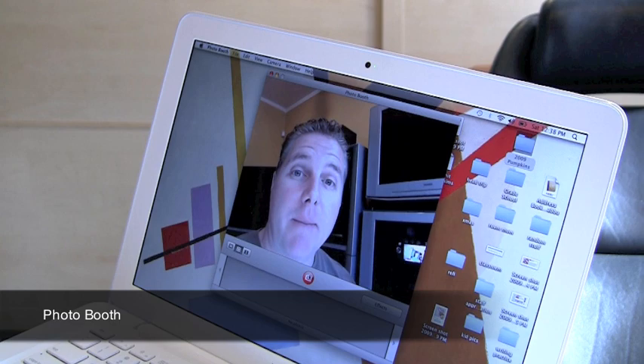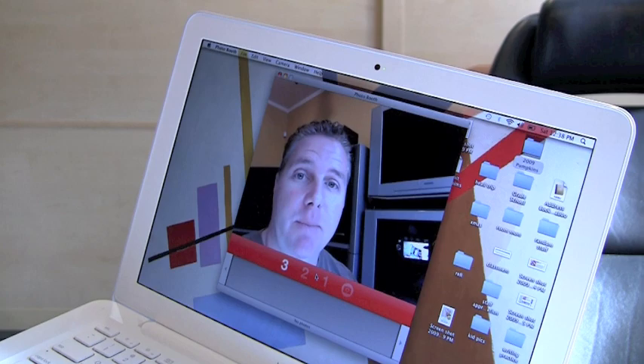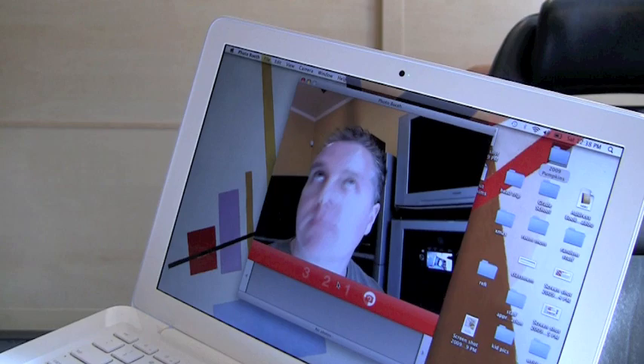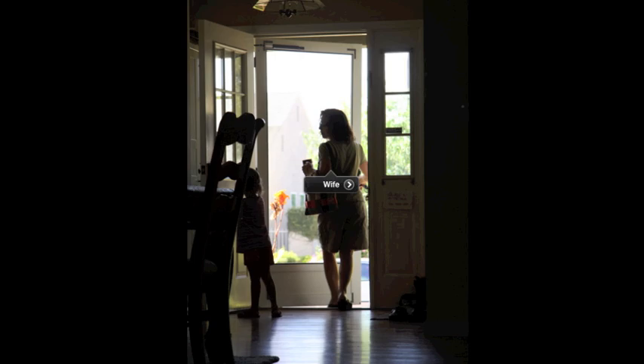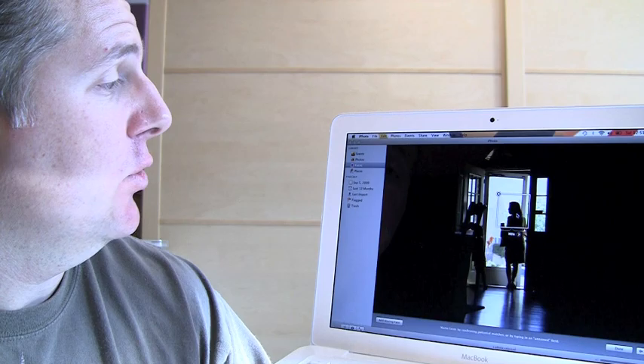Another cool app is called Photo Booth. It works just like a photo booth you'd see at a carnival — just go ahead and take the picture, and it makes fun pictures. The last app I want to talk about is iPhoto. I know iPhoto's been around for a while, but this new feature of face tagging is great. I tagged a picture of my wife, and then the computer goes through all the other pictures and tries to match her facial features, so I can go to the corkboard and pull up all other images of my wife.